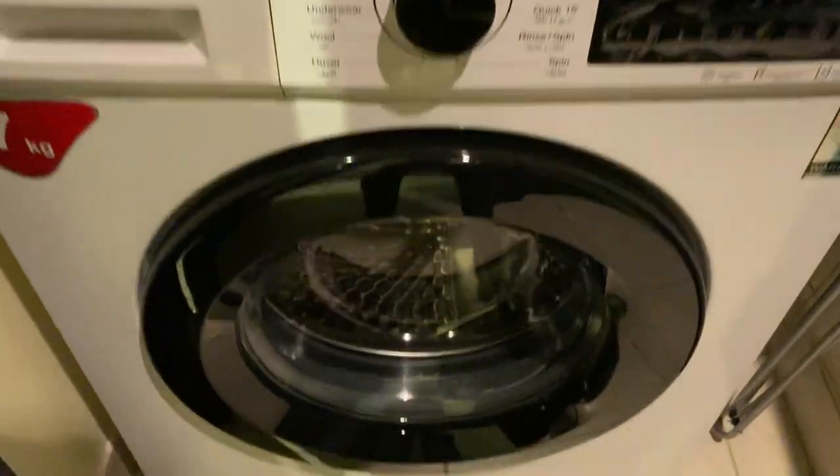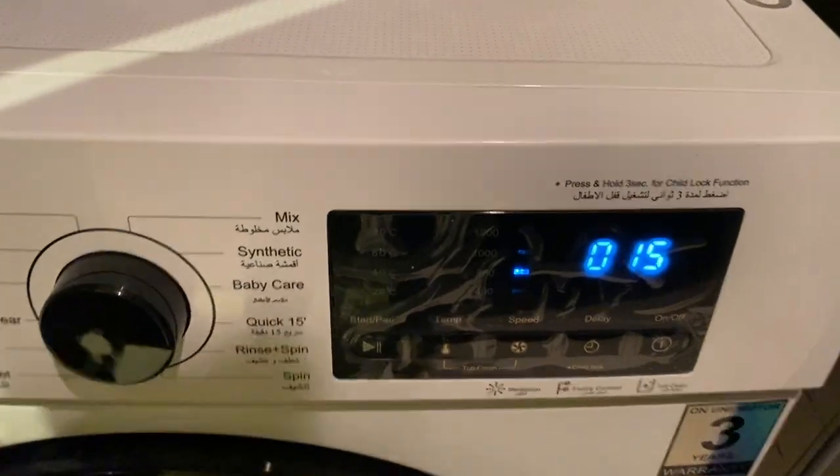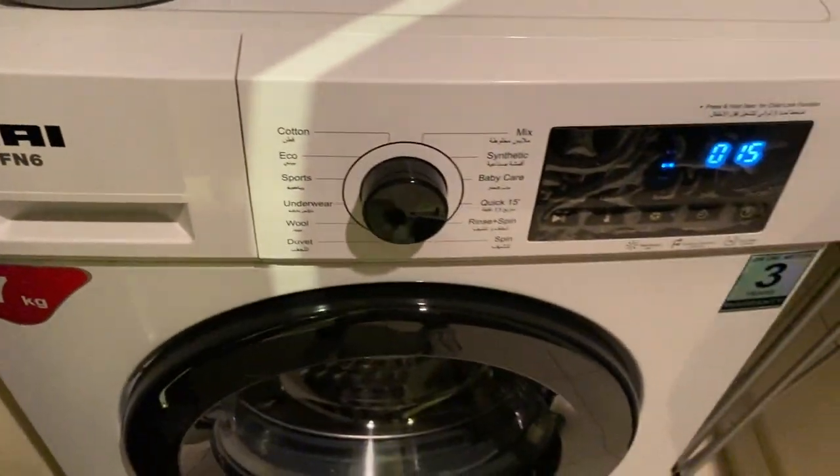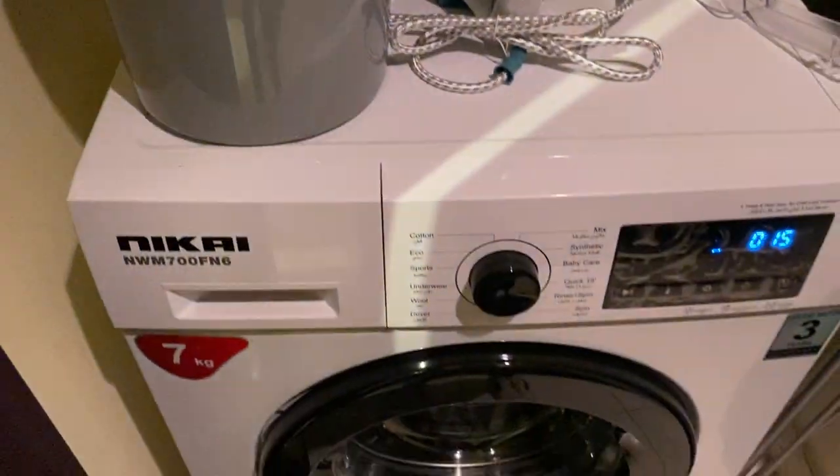Wait for the washing machine to start. Once the timer starts and it's done, you can open the lid back. Then turn this off and make sure to turn off the washing machine.